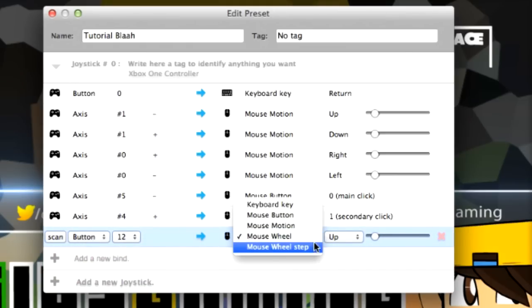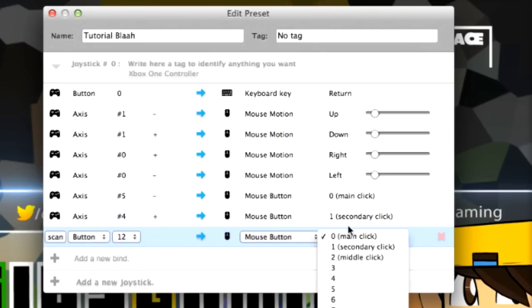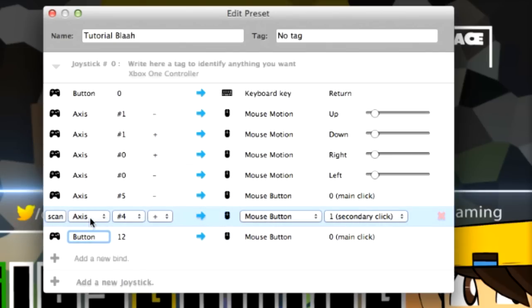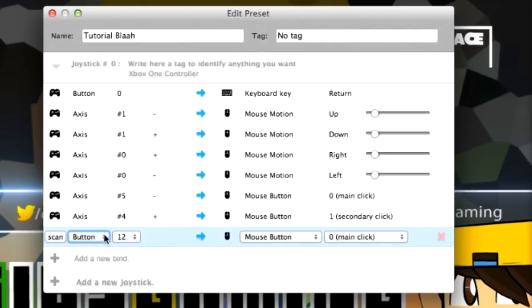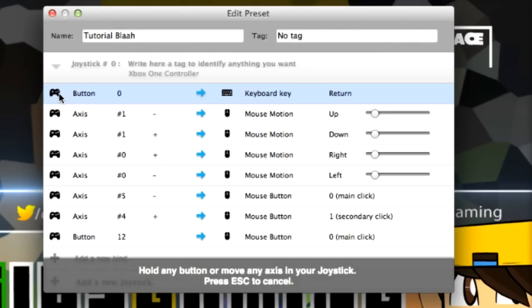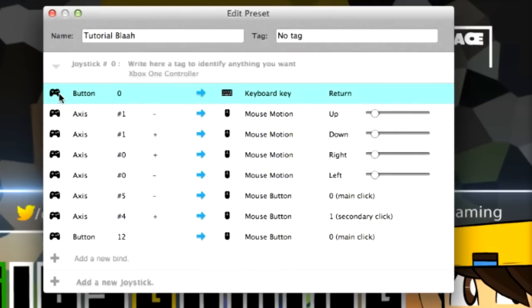That's for the mouse wheel, and I think that covers all the ones you want. You can also do mouse wheel step, or any of the other mouse buttons if your game uses them — it's simple to customize as you like. The best thing to do is to scan every single time you want to change a button. For enter, if I want to use A, I'll click Scan, it'll say 'Hold any button,' and I'll press the button or move the joystick I want to use. That's for customizing it.